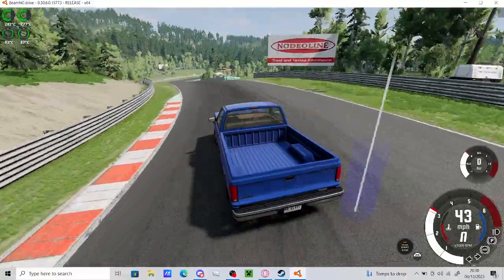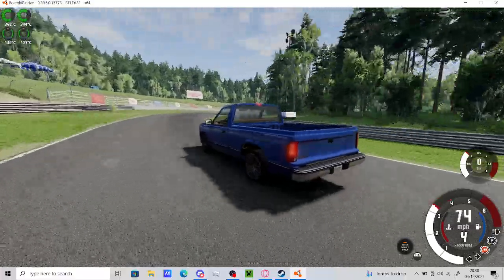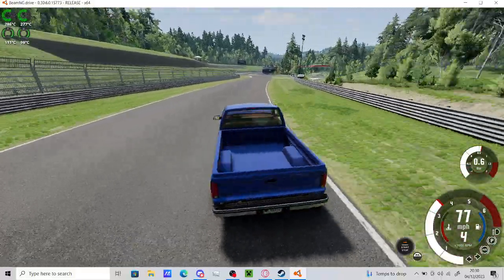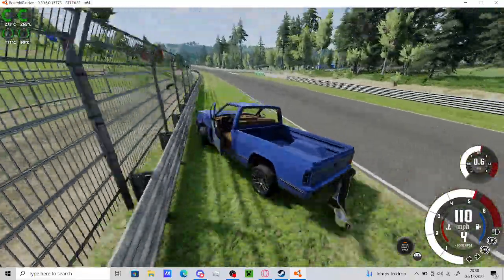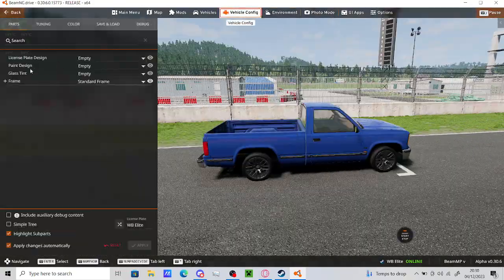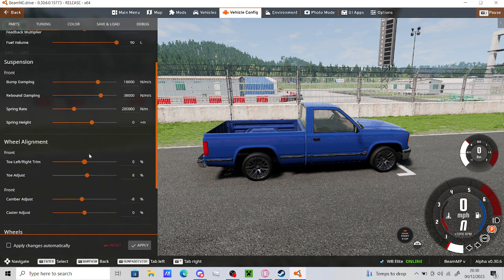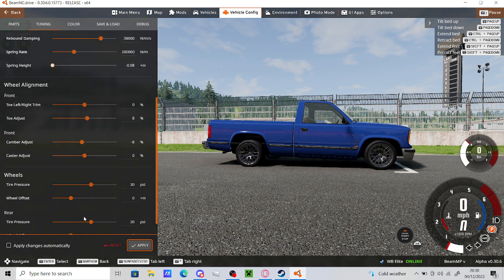I could lower the suspension a bit and make it a bit less rolly, because it is a bit of a roller as you can see. There's a lot of travel in the suspension which is really sticking me up in the corners. Let's have a look - that would be tuning, wouldn't it? Tuning. Yes. Spring height - I've let it down a bit. I don't know if that... ooh, that's good.